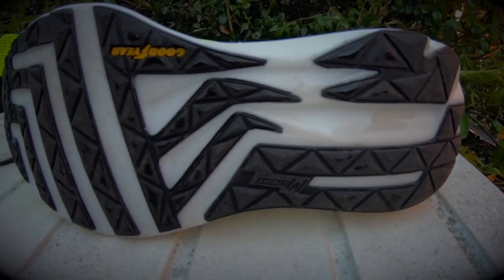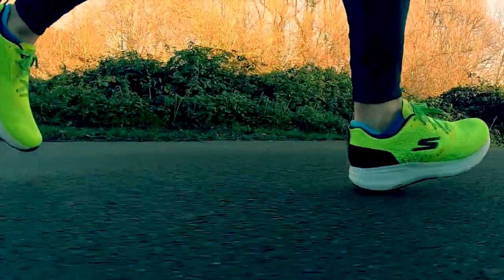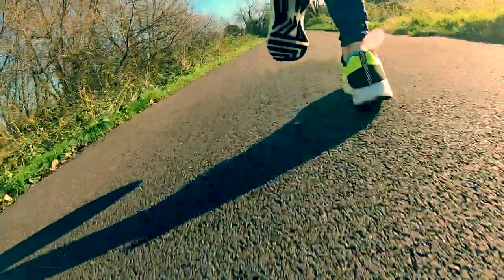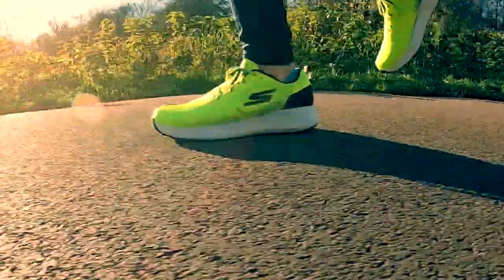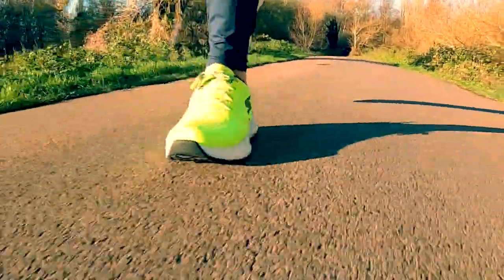The midsole is the highly responsive ultra-lightweight long-lasting Hyperburst. Hyperburst is a new midsole foam created using a supercritical process, which creates an extremely lightweight and resilient material for long-wearing durability and responsiveness. The shoe weighs in at 8.7 ounces in a men's size 9, has a 6mm drop, fits true to size, and I paid £109 here in the UK.